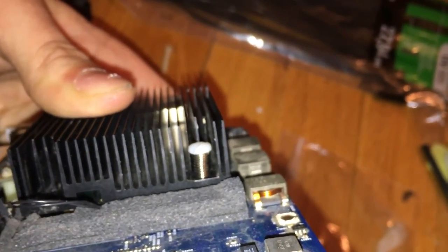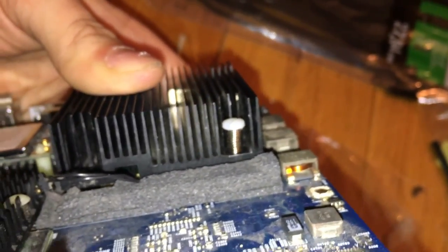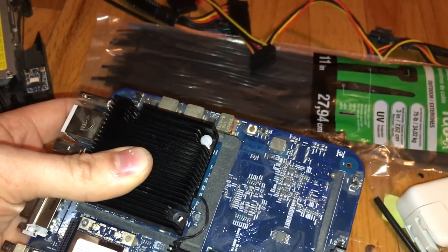But needless to say it is a bit of a pain, where the other way is actually easier and doesn't require pushing down on the screw really hard just to get it to stay in there. Anyway, that is the end of this episode. Thank you for watching. This has been a Rattke Mods video.